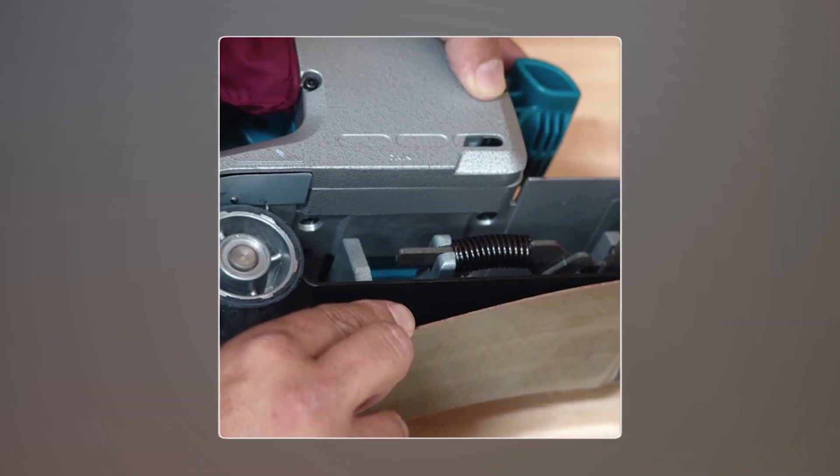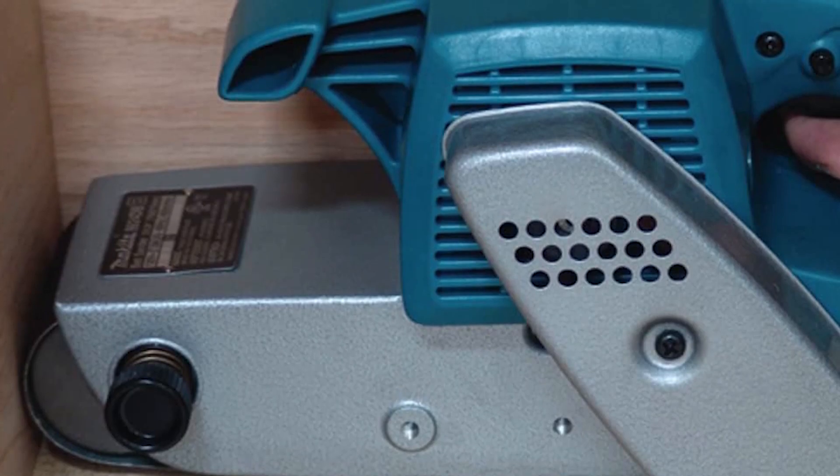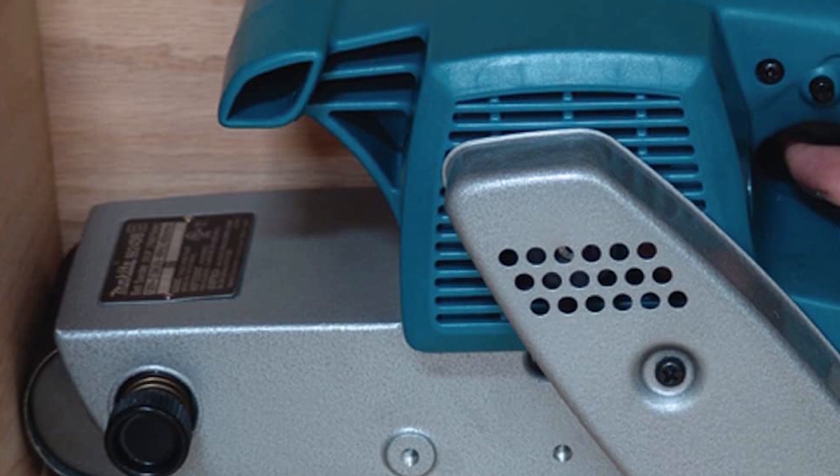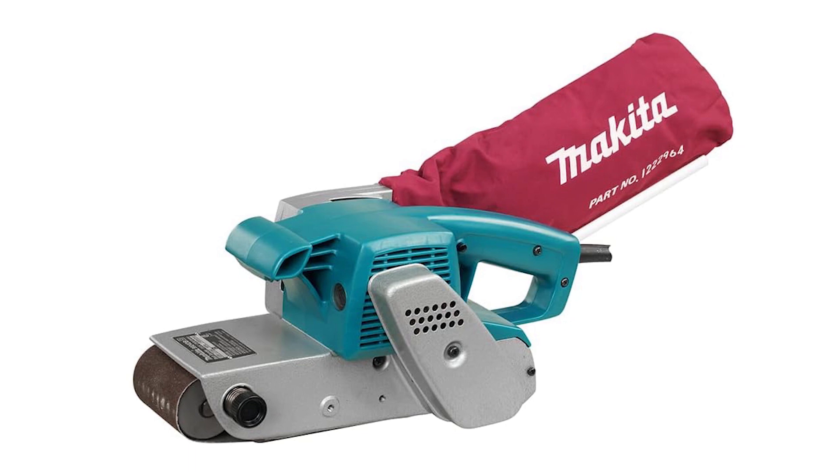It's built to last with ball bearings and has a replaceable wear plate for easy maintenance. Its low and balanced profile prevents dust effectively, and it's safe with double insulation. It even comes with an abrasive belt and a dust bag included.